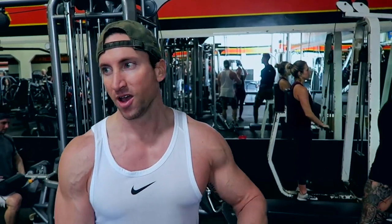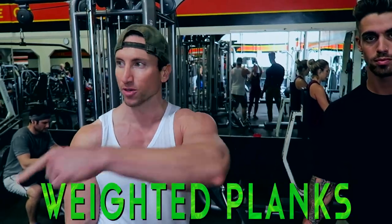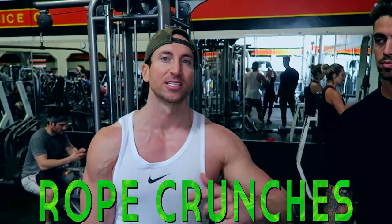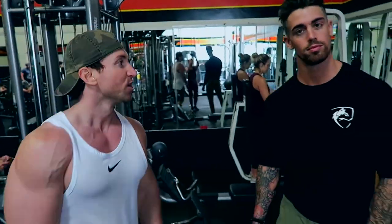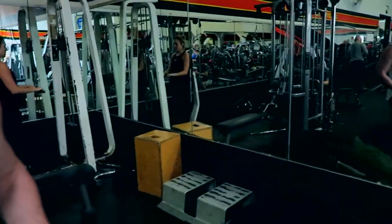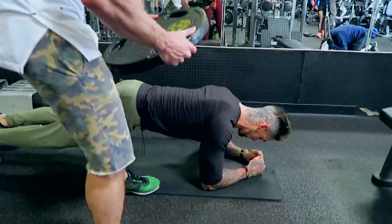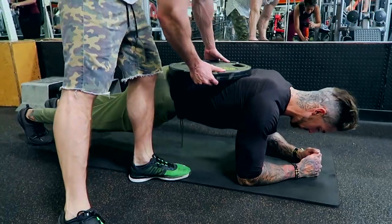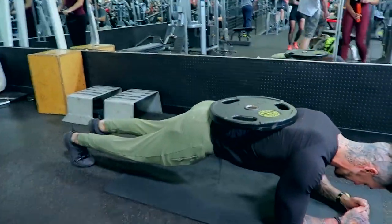My favorite thing to do to keep the workout fast-paced is: one person's going to do a weighted plank hold, the other person's going to do a rough run. Then you switch off and do three to four rotations in between your workouts. Start off with a plate on your back — put it right here — and the goal is a 60-second hold.